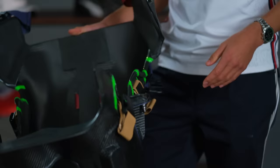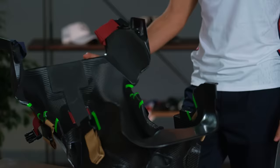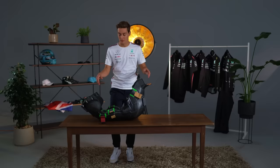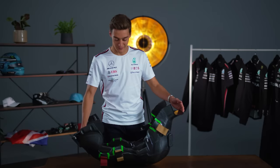This is my 2023 race seat. I find it pretty comfortable to be honest — it's absolutely tailor-made to my body. The way it's made is you sit in a big bag of liquid foam, which goes all around your body and expands. Once the foam has set, it has a mould of your body. This seat weighs less than two kilos, which is incredibly light for the size of it. But when you're racing for getting on for two hours, you want to be in a comfortable position.